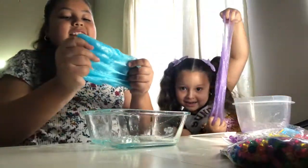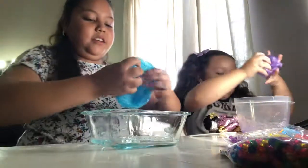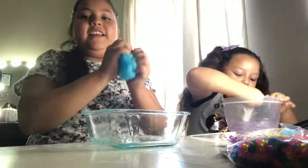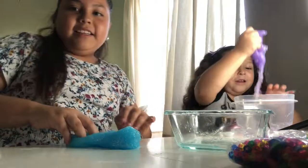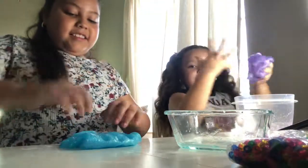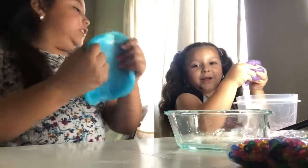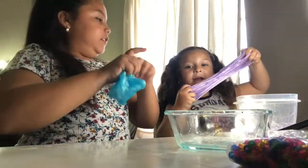Oh, galaxy slime! This is actually a really cool galaxy slime. My mom got it for us. So cool. I'm going to play with it and put some more in. Oh, mine is stunning! I like this blue — that's why I picked blue. And it looks pretty cool. Oh my gosh, I like this purple slime. And the slime is getting like thicker. Mine is a little bit thicker.